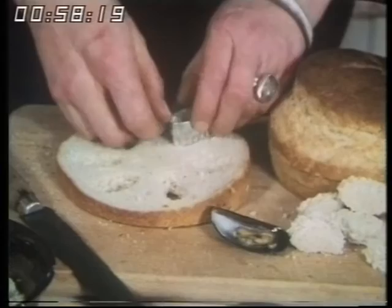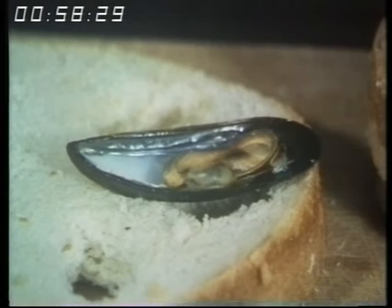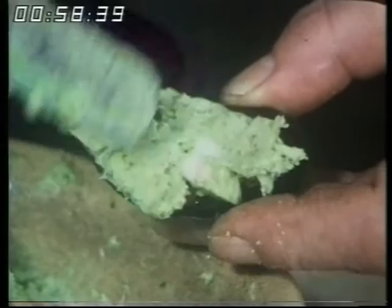Some garlicky, herby butter. I think it's a pity television hasn't got a smell attachment because I think this is the best smell in the world. Then you see the mussel will rest just like that in the little hole and won't wobble about in the heat. Garlic butter on top — that's marvellous. You want to be very generous with the garlic butter because you've got the bread underneath, so it doesn't matter if it flows over. The smell is terrific.